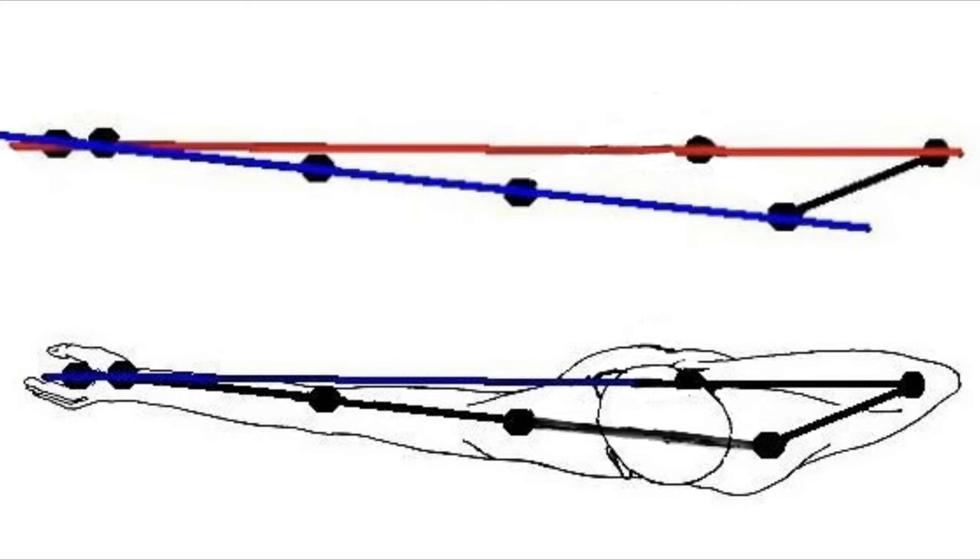So let's talk about how we improve that process. In order to discuss form we also have to talk about alignment. This overhead diagram, and many others like it, have been floating around on the internet for a long time and for good reason — they help describe the ideal placement of the archer's bow-side arm and draw-side arm for maximum mechanical advantage when anchored at full draw.